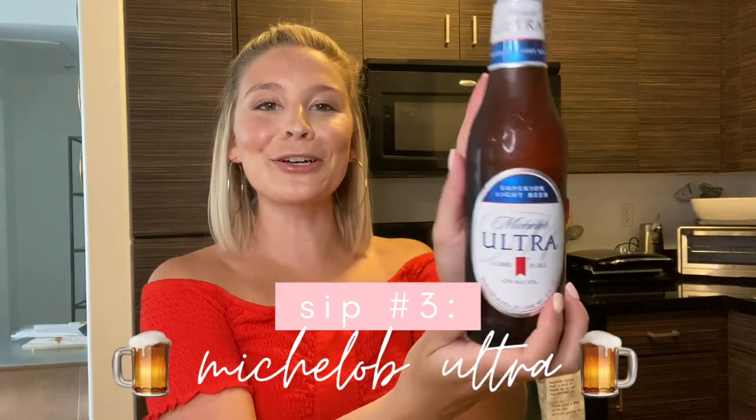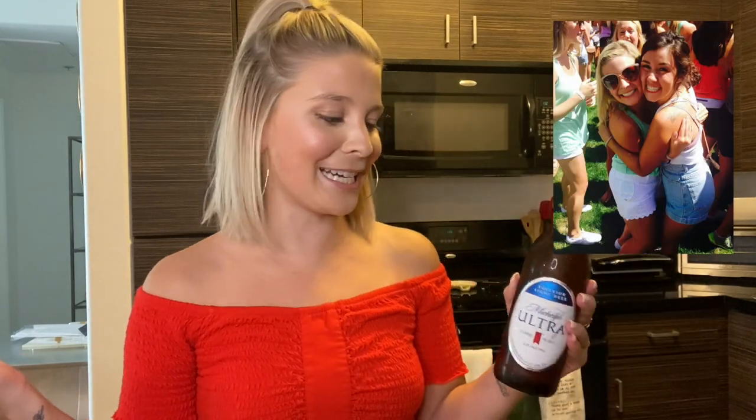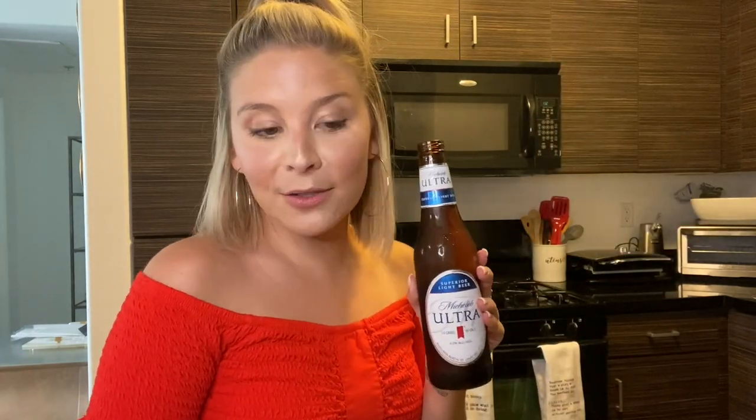My tried-and-true trusty Michelob Ultra. It's twist-off, which I love. My funny story: in college, this was the only beer I liked to drink and everyone made fun of me for it — they called it 'mom beer' because it's 2.6 carbs, 95 calories, and not that high in alcohol. Some people call it pee beer or water beer — it's a light beer. After I graduated, I went back and visited my sister at the same college and all the young girls were drinking Michelob Ultra. I don't want to say I brought Michelob Ultra to Mizzou, but someone had to make it cool.